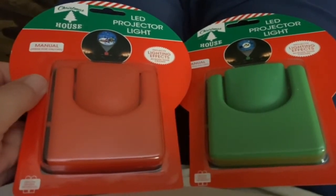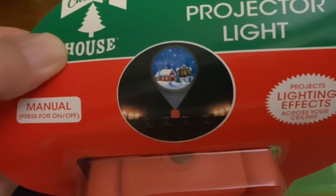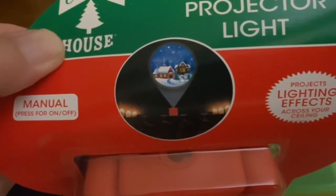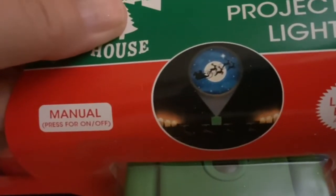Hey guys, look what I found at Dollar Tree! Let me get it up close for you. Hopefully — there we go — that one's supposed to look like that, and this one is supposed to look like that.